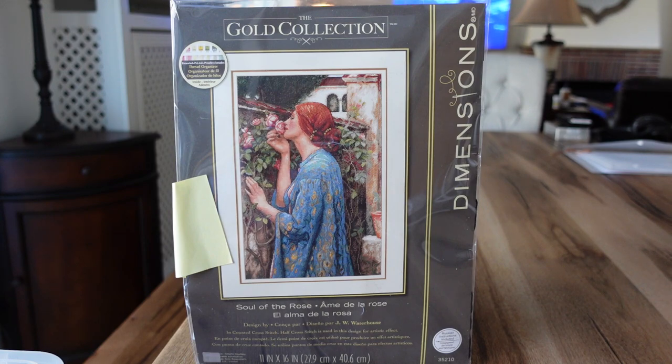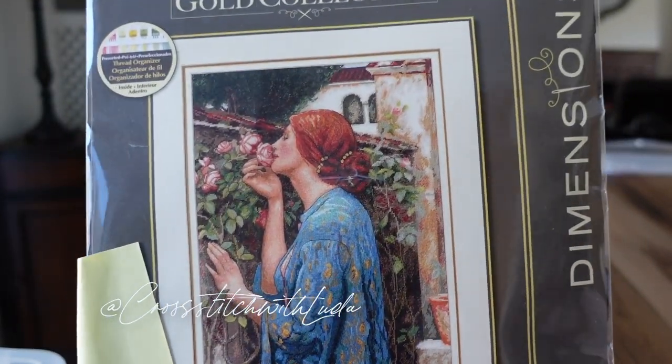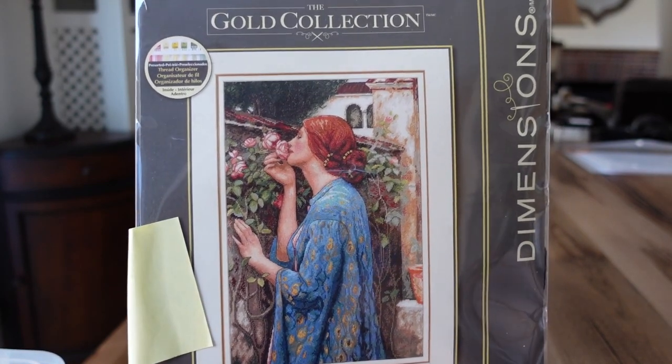I'm just going to grab them from the little tote bin that I keep them in and we'll go from there. So the first one is this Soul of the Rose. This piece is very beautiful — I think this is one of the first few Dimensions kits that I ever owned. I actually think this is out of print in the United States, but you can get these in Russia. I've asked Luda about a place to buy this kit and she told me about a seller on Instagram — I'll try to put the information in the description box so you guys can check him out.